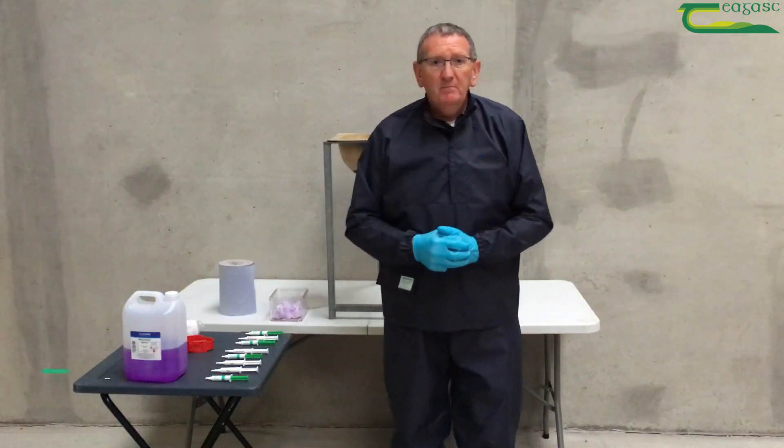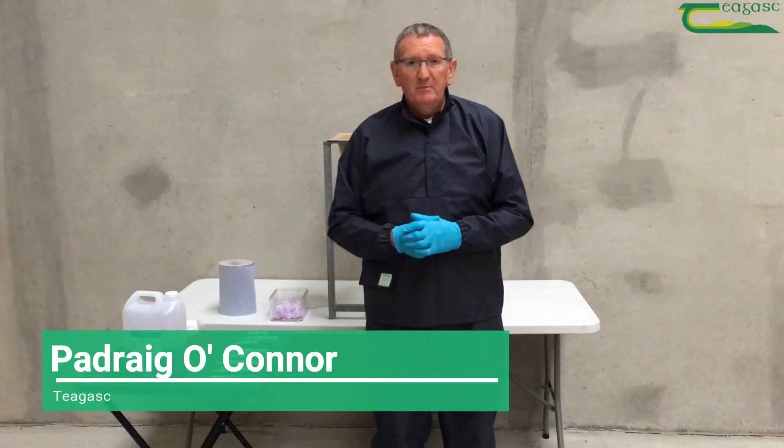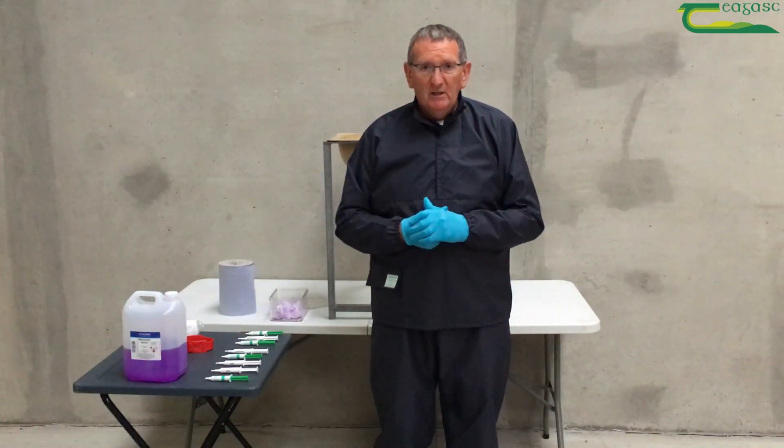My name is Pawdrick O'Connor from Chagask. Today we're at one of the cell check on-farm events on dry cow therapy, and at this stand I would like to go through with you the practical elements of actually drying off the cow.